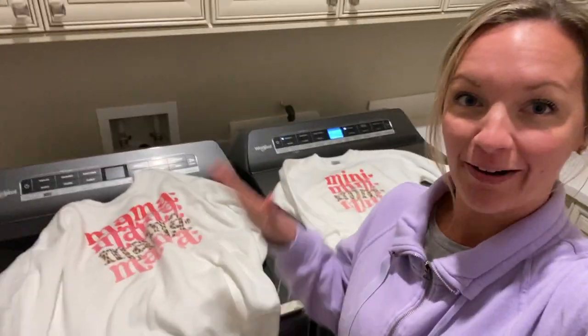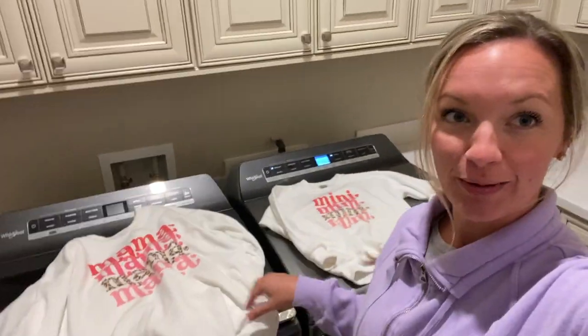Hi, I'm Ashley, the Monogram Mompreneur. Welcome back to my channel. If you're new here, I'm in my laundry room today because I'm getting so many questions about the Mommy and Me sublimation sweatshirts I did.